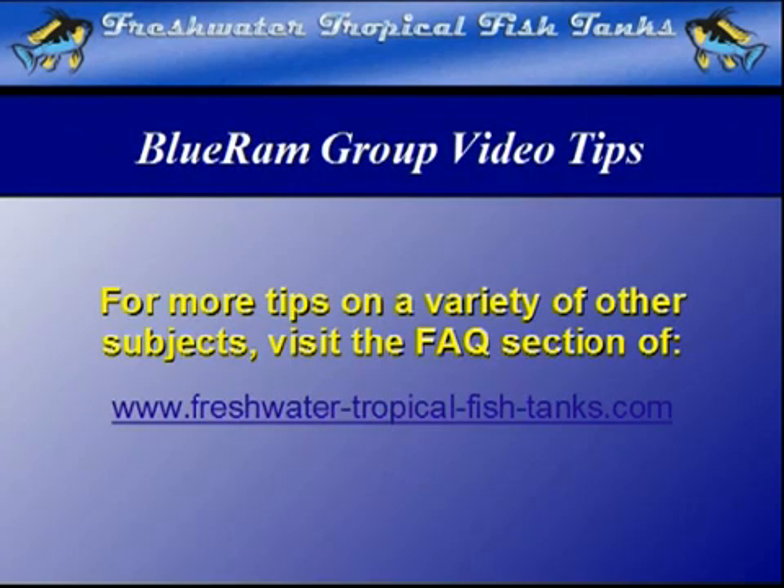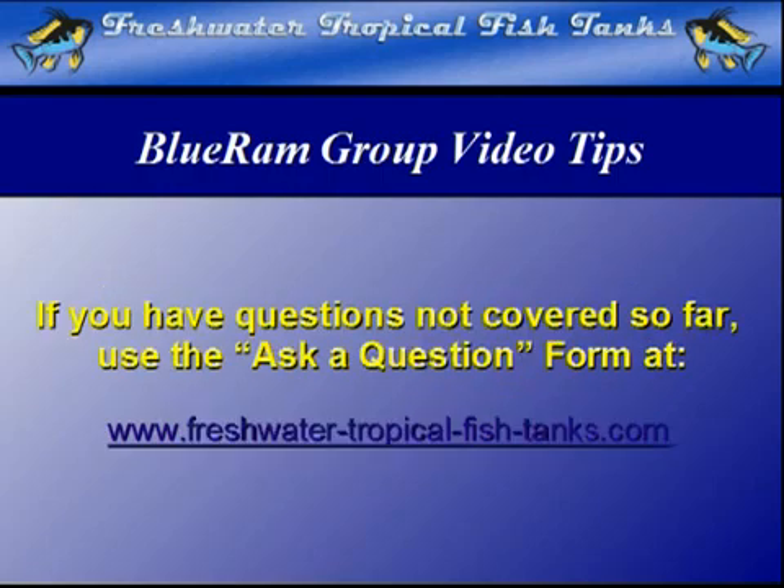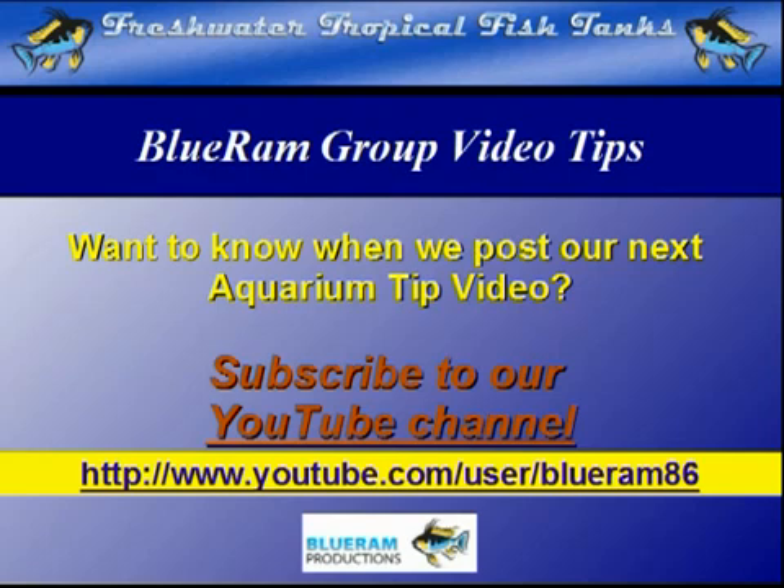This video tip is part of our ongoing Blue Ram Group project. As videos become available, each will be mounted within the FAQ section of the websites. If we haven't answered your personal question quite yet, you can get your aquarium-related questions answered for free by our experts by filling out the ask-a-question form at freshwatertropicalfishtanks.com. Subscribe to our YouTube channel to be the first to know each time a new video is added to the Blue Ram channel.